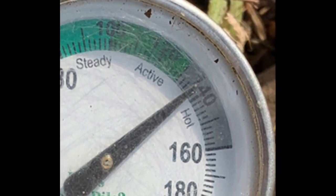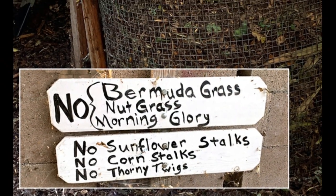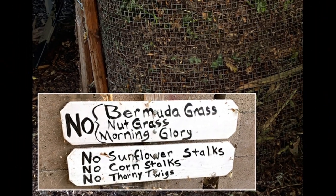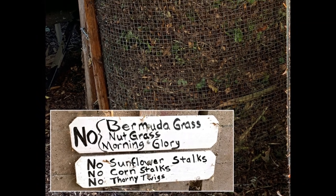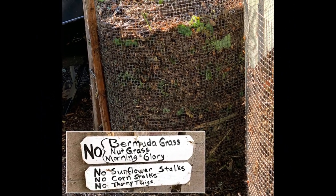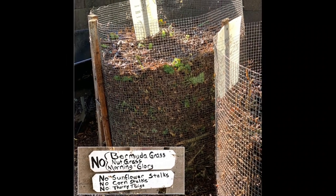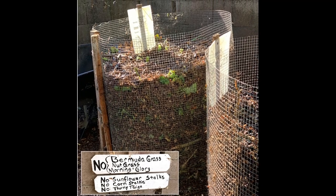Unlike cold composting, which is left over time to decompose, the hot composting process kills most weeds, seeds, and plant diseases. The compost team turns over the material in the compost baskets frequently, so in as little as five weeks the plant material breaks down into great compost. The finished product is shared with gardeners and used in the food closet area to amend the soil.